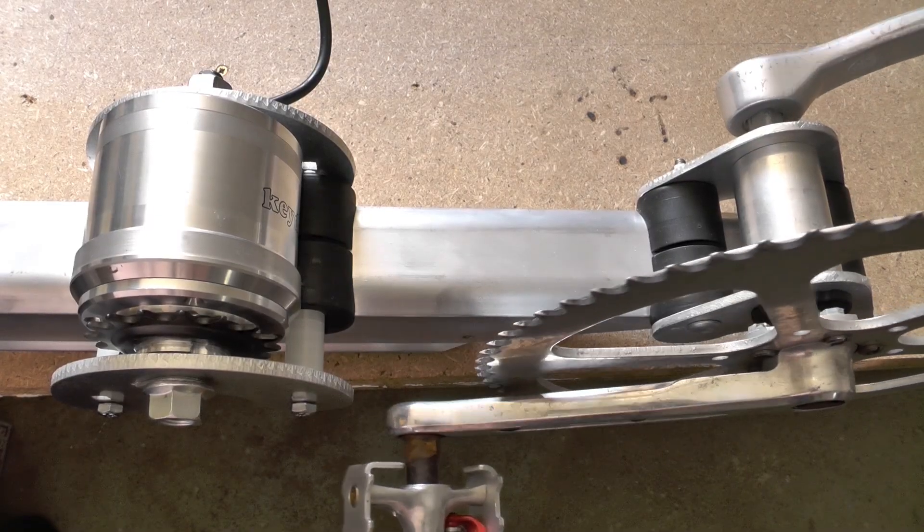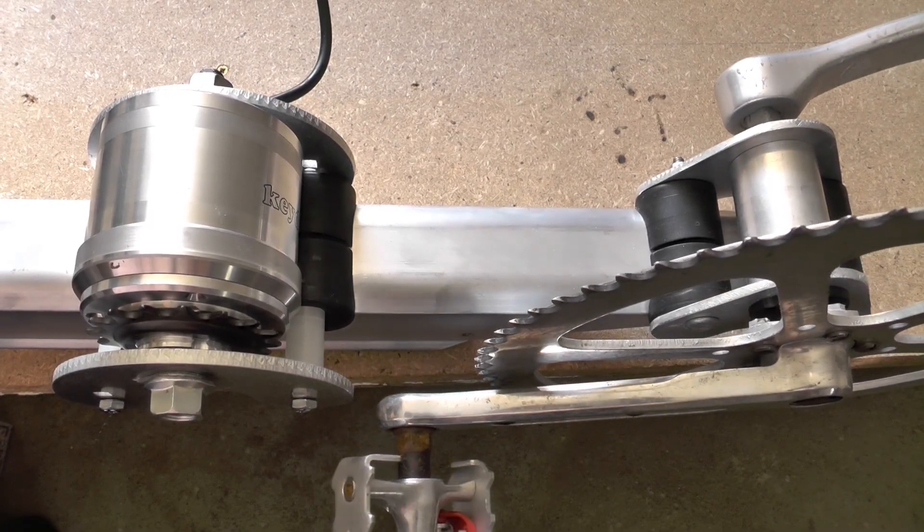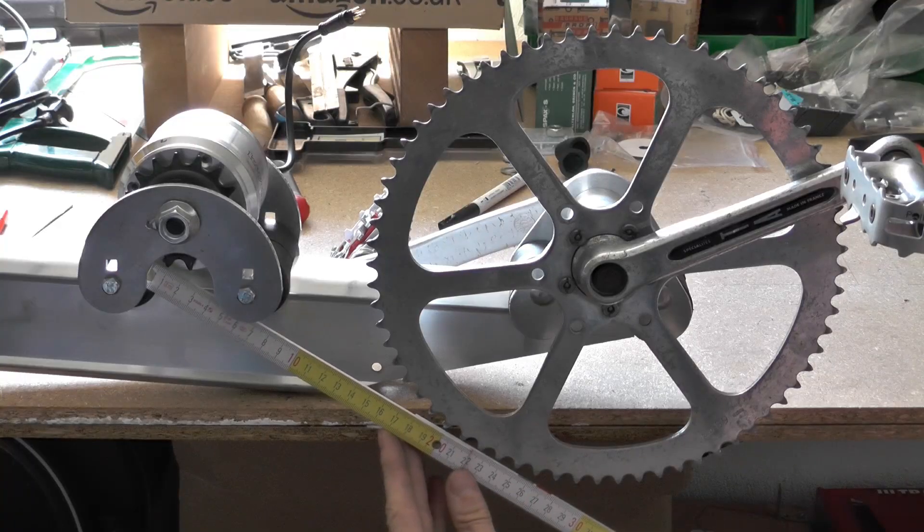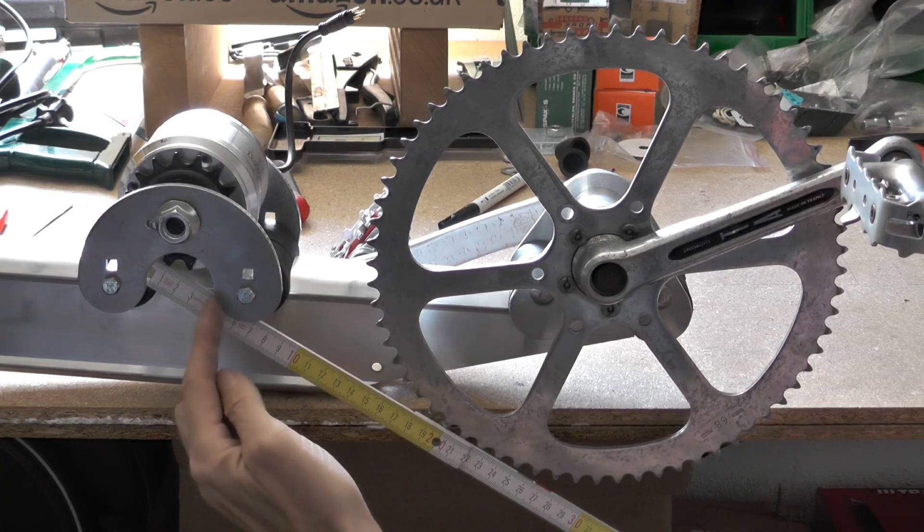The generator and the bottom bracket are clamped on my special aluminum profile. The sprocket has to be aligned with the chain ring. The distance of the generator is set so that there is enough clearance for the chain and the crank.